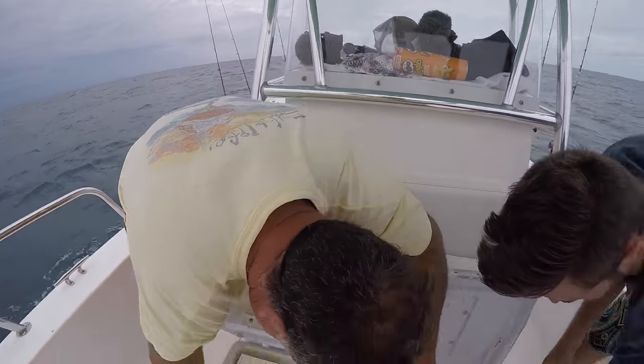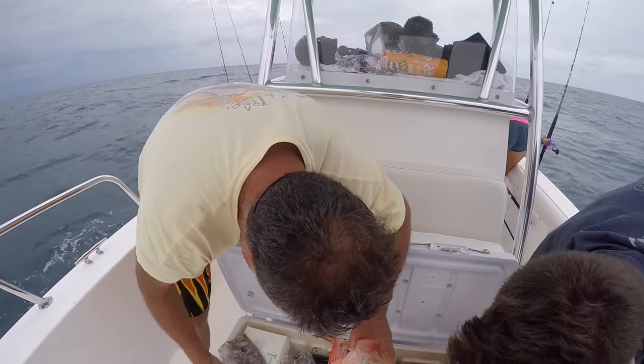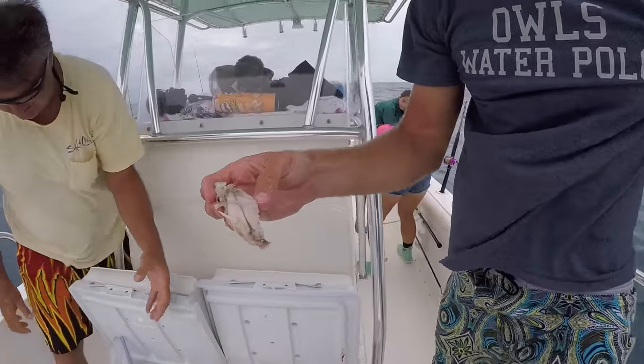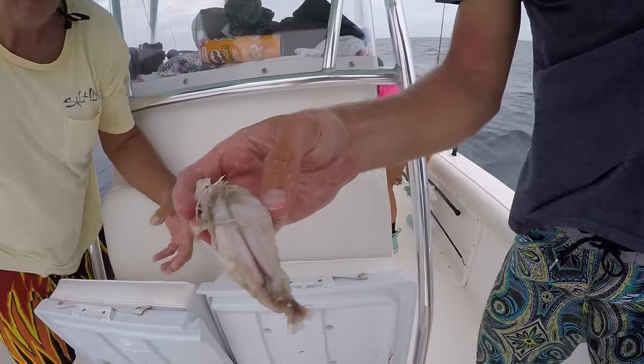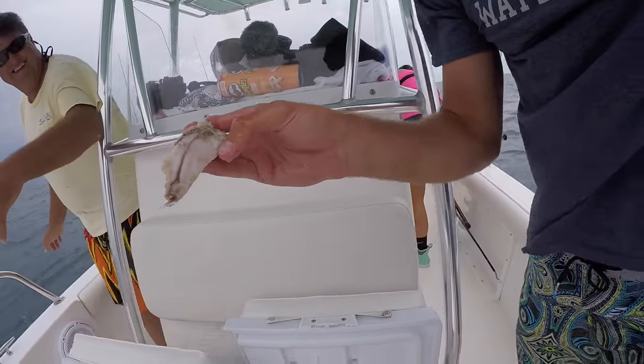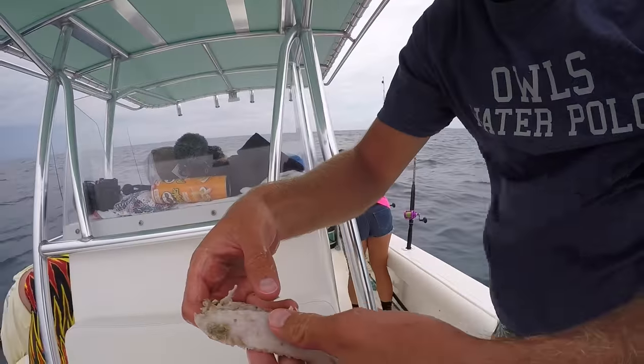He threw up! Oh he did throw up — what is that thing? It smells really bad. It looks like some kind of long thing, I don't know what it is.